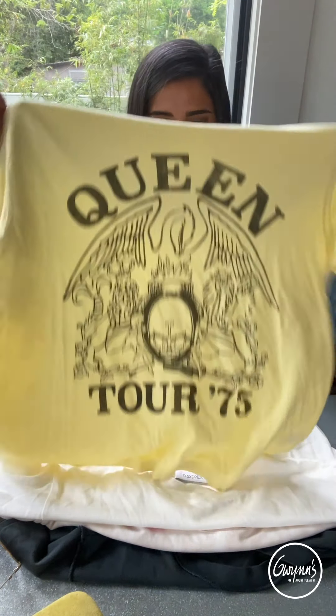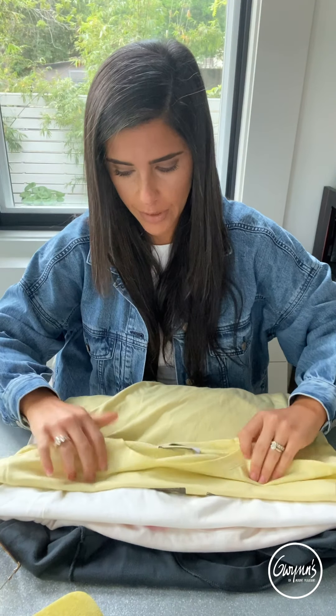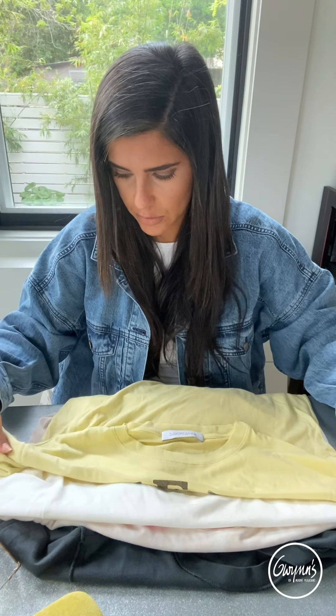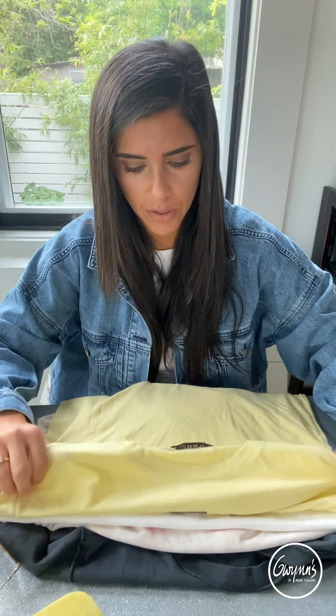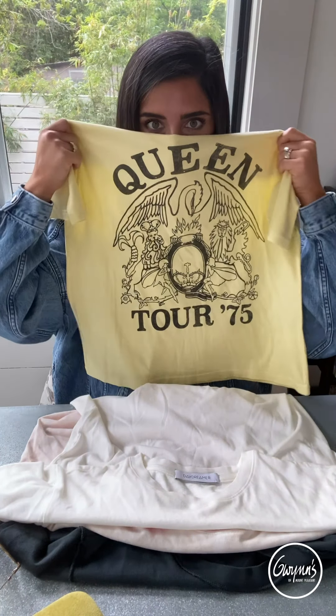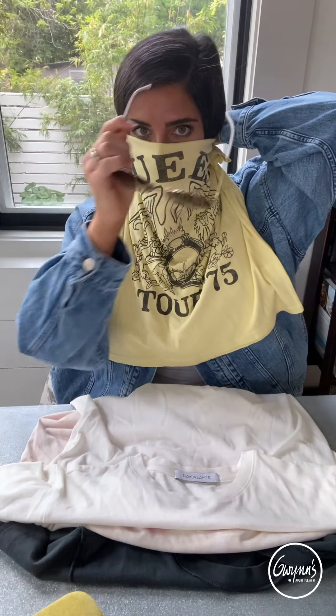And the Queen t-shirt — so good! Wrap it around, fold it over. I think I went a little too far on that one — go back a little bit more. So cute.